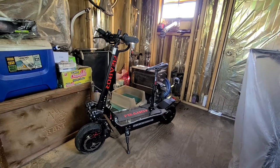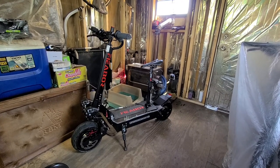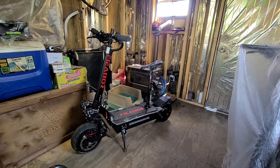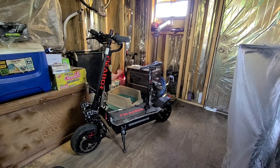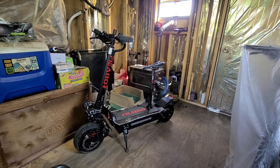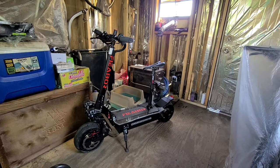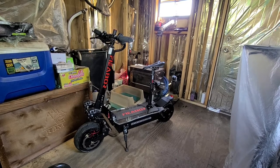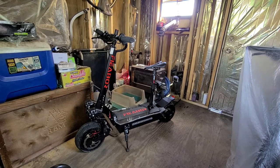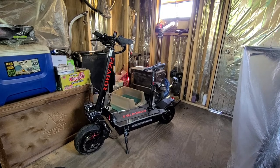All right guys, this is Cheese. Look what I got — I got a brand new electric scooter. It finally came yesterday and I put it together. Two months of waiting. I ordered it two months ago, finally got here from China, from AliExpress.